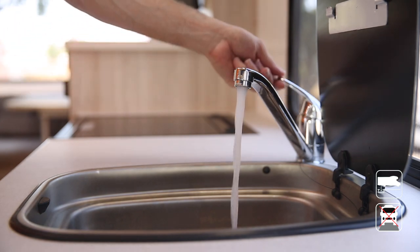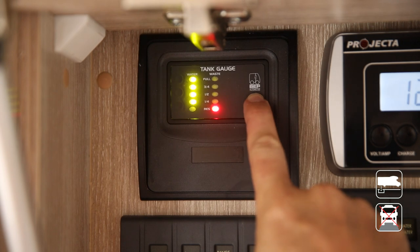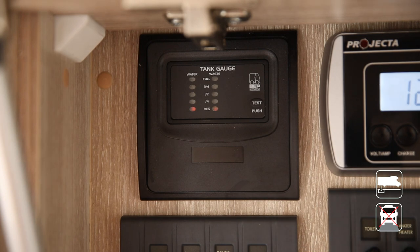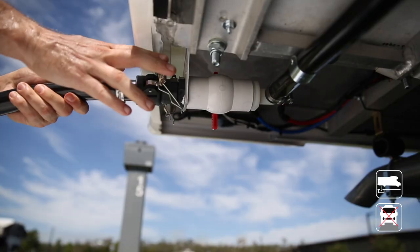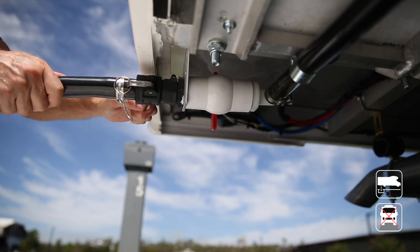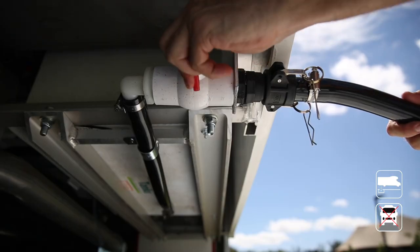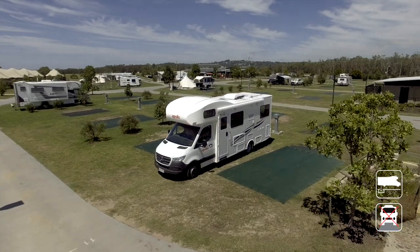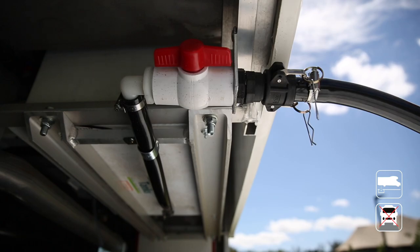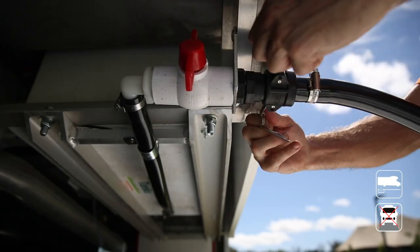Grey water is water collected from the shower and the sink. Check the level of the grey water tank regularly by pushing the test button. Once full, or every two days, you'll need to empty the tank. Retrieve the grey water hose from the compartment and connect it to the grey water outlet, closing the two locking pins for a firm connection. When the other end is in the dump point, open the valve. If staying long-term you can leave the hose connected with the valve open. When moving on, close the valve and pack away the hose.